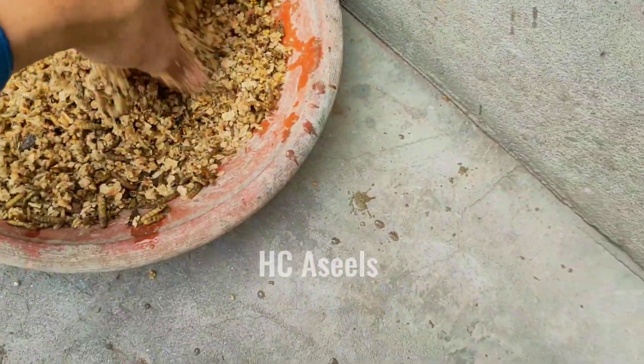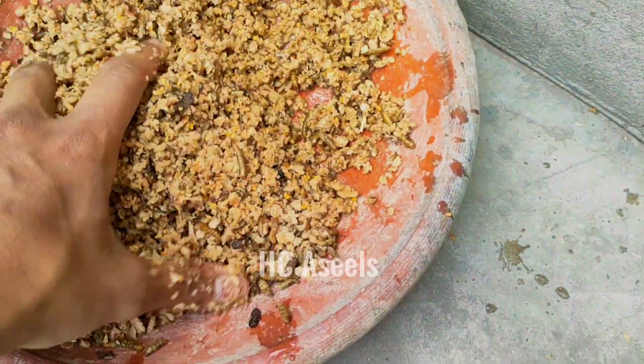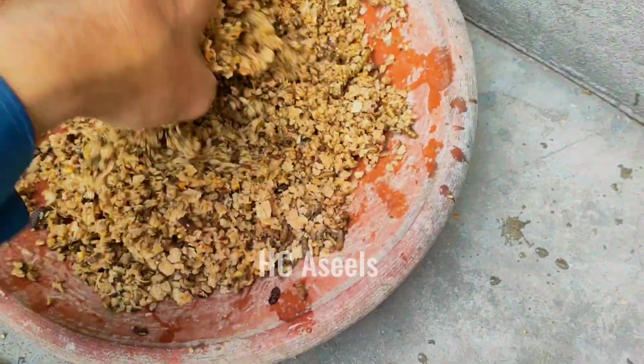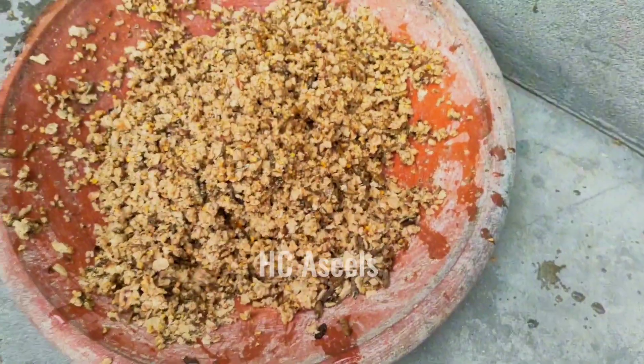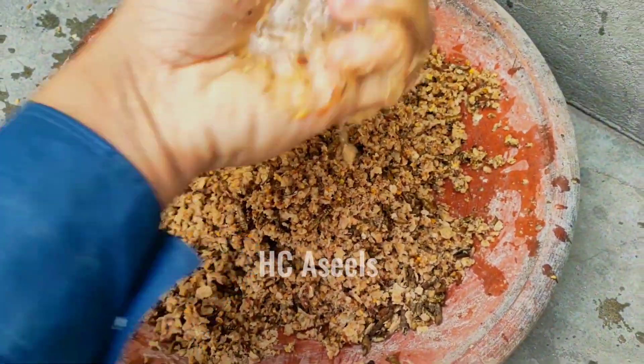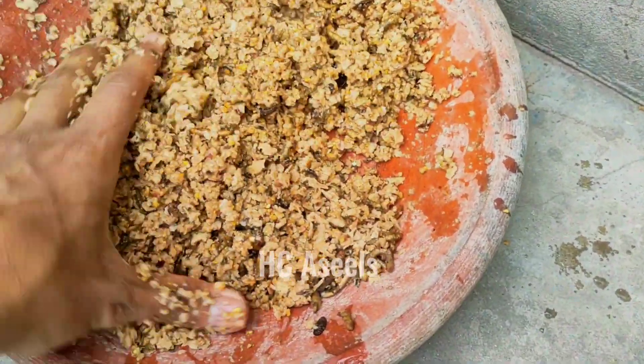Put a little water in it so that it will get wet. We will mix it well in the water. When it is in water, the fish will eat very well. I will also show you the fish. We will add some water into it. I will give those fish for daily feeding.